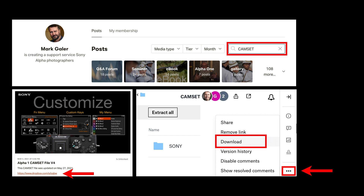You can also download this 500-page ebook for the Alpha 1, which is a great companion for my camera settings file. If you've joined Patreon, just type in the search word 'cam set' and it'll bring up the cam set files for the Alpha 9.2, the Alpha 7R IV, and also the Alpha 1.